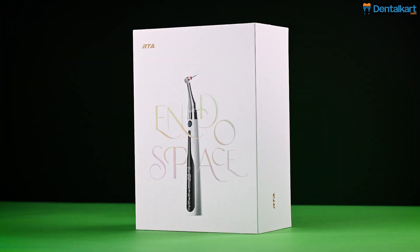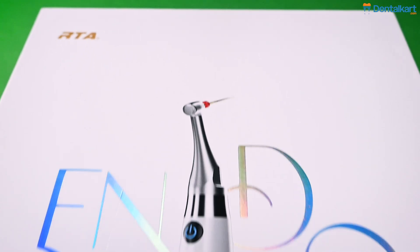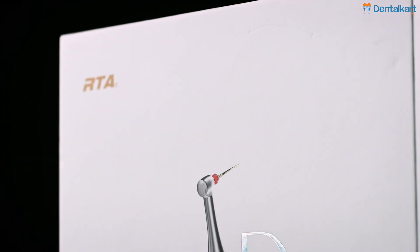Today, we will explore the Walden RTA Enbrel Space Brushless Endomotor with inbuilt Apex Locator by Woodpecker.